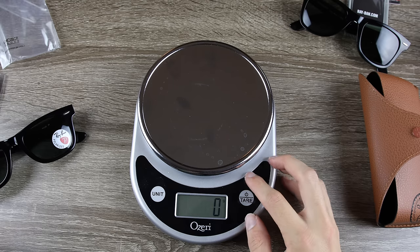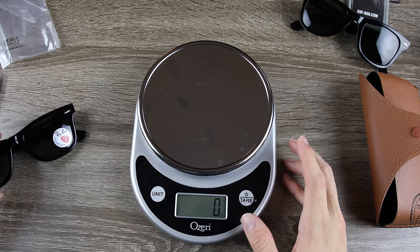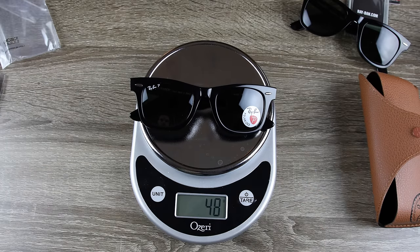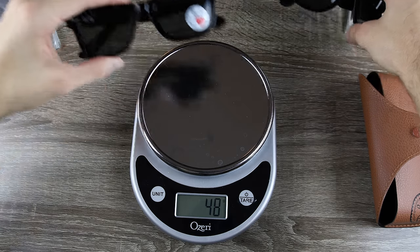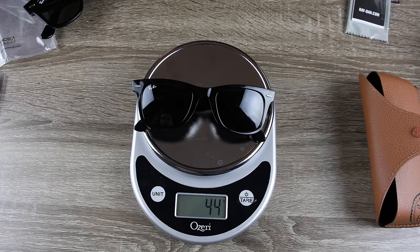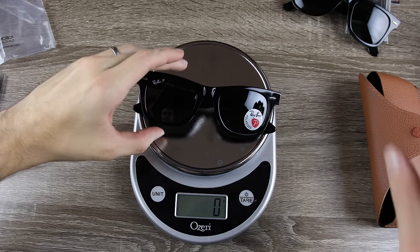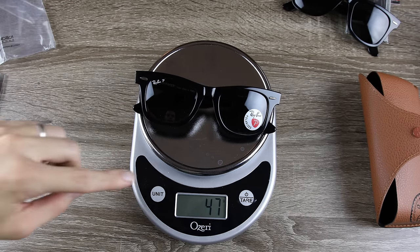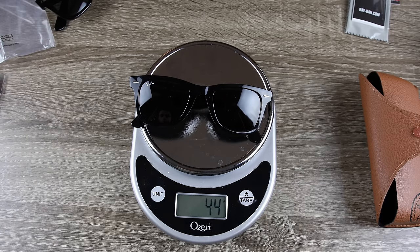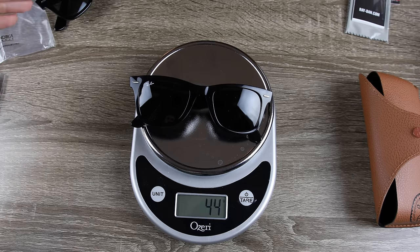Now we're doing a weight test using a cooking scale. The eBay pair weighs in at about 47-48 grams, and the Sunglass Hut pair comes in at 44 grams. Repeating the test confirms those readings are accurate, so there is a noticeable weight difference between the eBay pair and the Sunglass Hut pair.